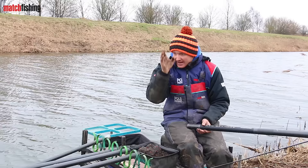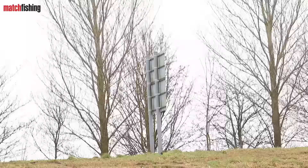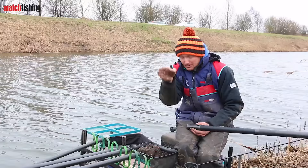The third tip is to always pick a nice clear marker on the far bank to line up with. Today I've got a nice light patch of grass bang opposite me, and I'll line my pole pot up with that and put them in that exact same place every time.